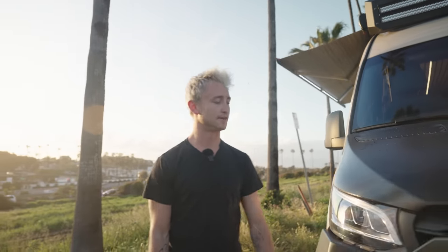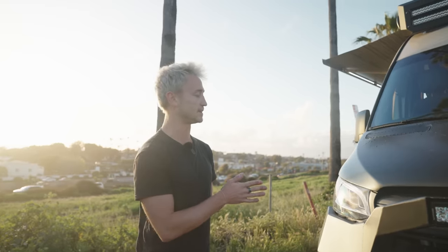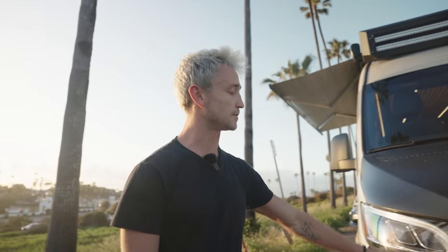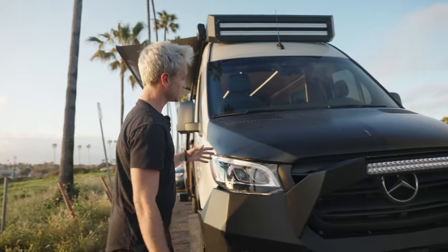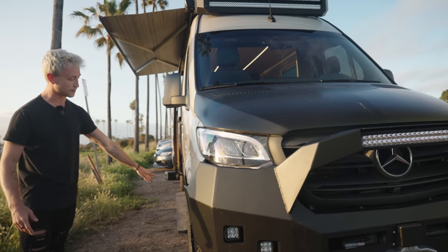We're going to start up here on the front of the van. First of all, this is a very well-equipped Mercedes Sprinter. This thing is loaded with the LED exterior package as well as pretty much every other feature that you can get from Mercedes out of the factory. On top of that, we beef everything up. We have a 3M vinyl wrap starting here on the hood and on the lowers all the way around the vehicle.